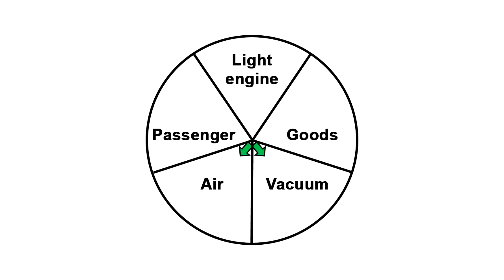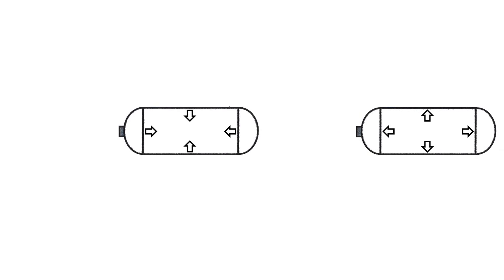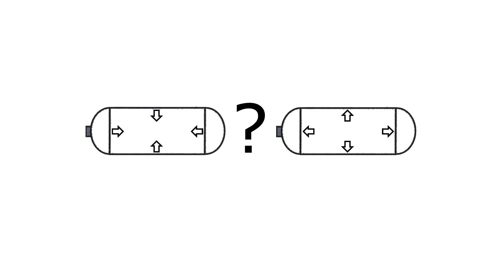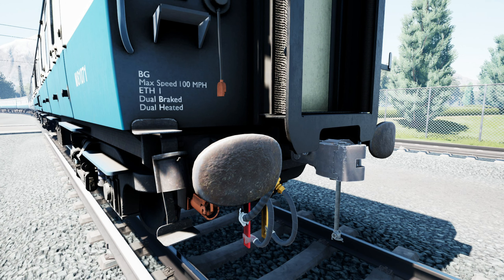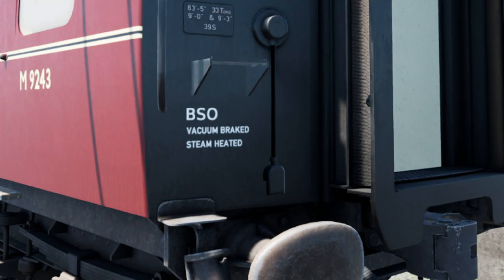But how to understand when you should choose air mode and when vacuum? In fact, everything is simple here too — it all depends on the cars. Since air brakes are more effective than vacuum brakes, it is common to use air brakes with cars equipped with both systems. Thus, the vacuum brake is only used with wagons without air brakes. How to distinguish these cars from the rest? The most simple way is to look at the special plate on the rail car, where it is written what braking system it has.